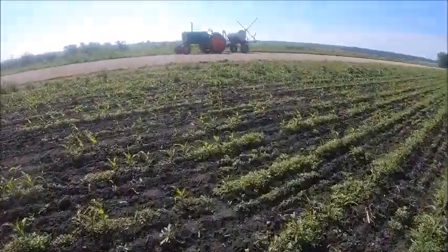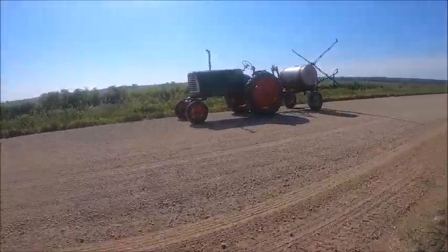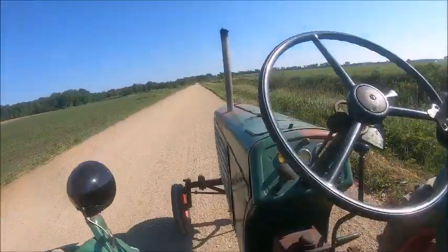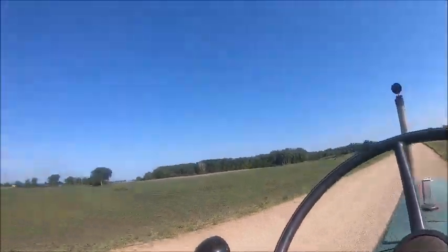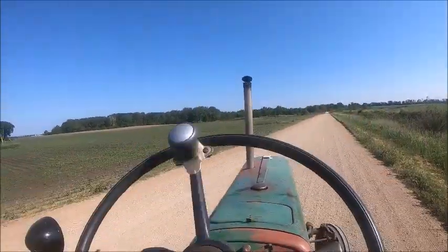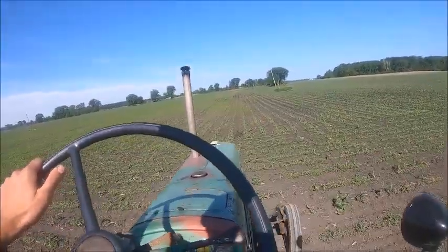I need to get a new lid for that thing. It's the same lid as a liquid tank lid off of a 5100 White planter — that's what that lid's off of. But it's kind of old and it's kind of brittle.